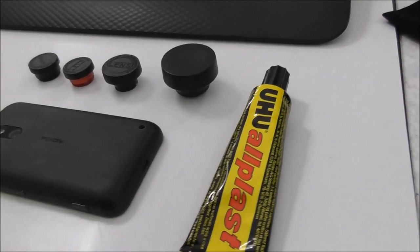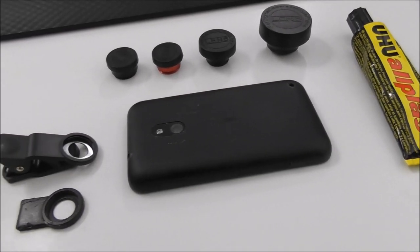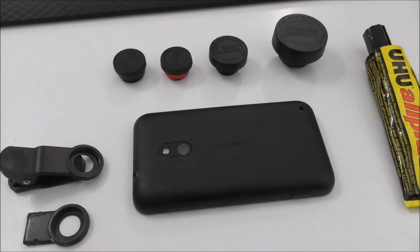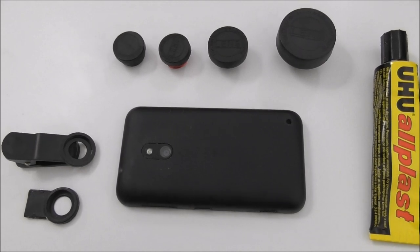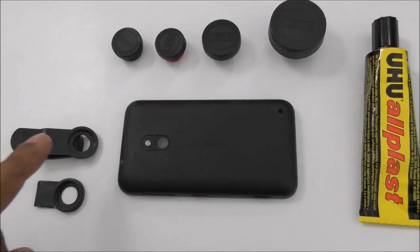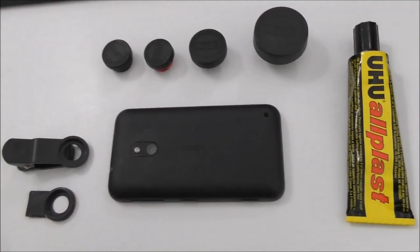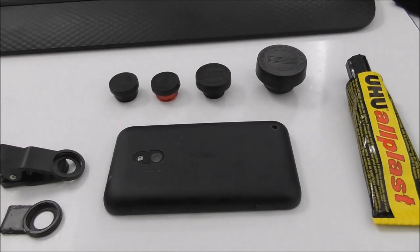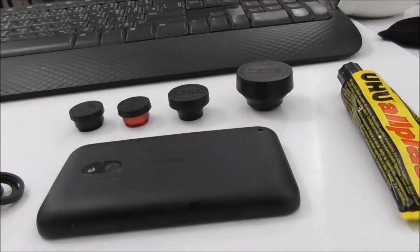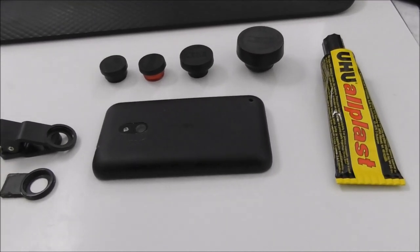Hi guys, if you want to make your camera — like any kind of DSLR where you can change the lenses — you just need this kind of stuff: a few lenses, a clip, and some glue. After that we will make our camera like a DSLR. See you in the next video to see how it works.